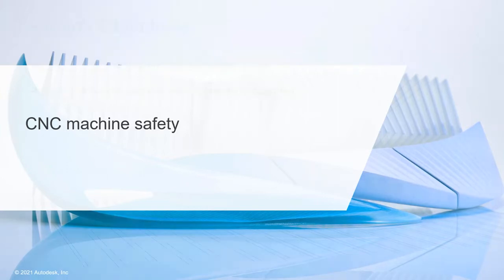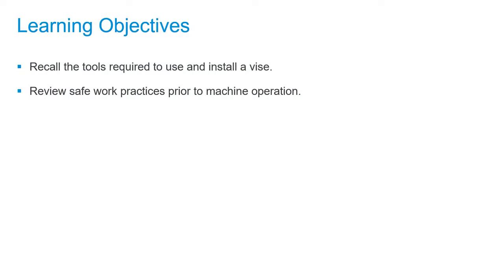CNC Machine Safety. In this video, we'll recall the tools required to use and install a vise and review safe work practices prior to machine operation.